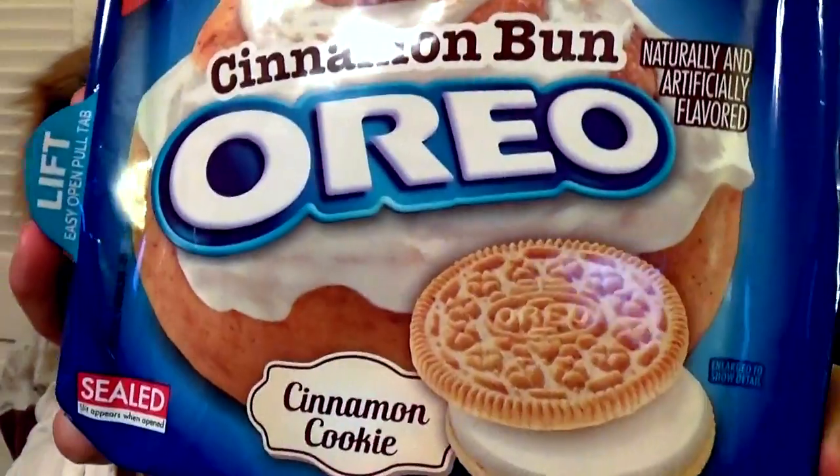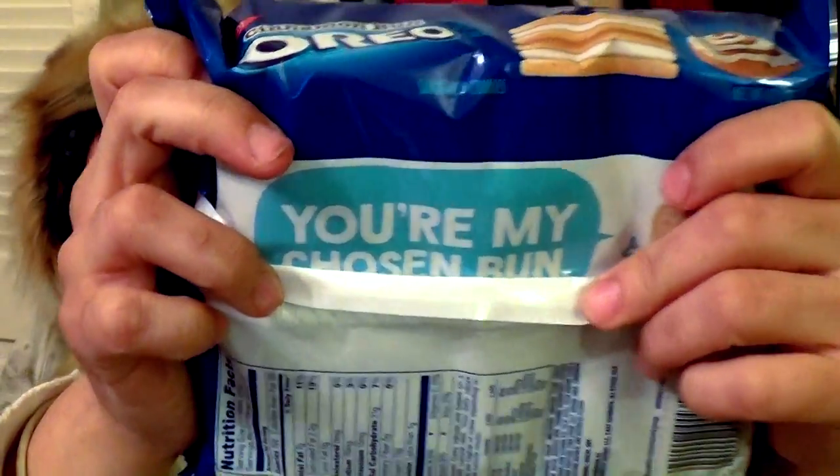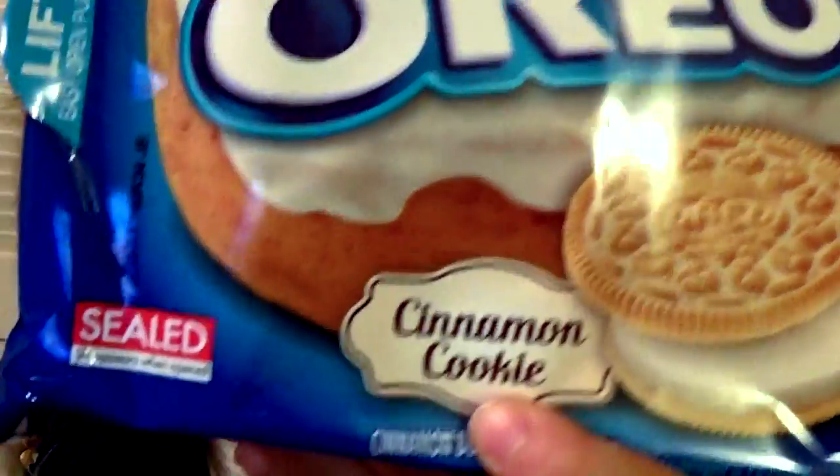The next flavor we're gonna try is Cinnamon Bun Oreo flavor. I just read the back of this and it says 'You're my chosen bun' — funny. I was excited about this one because I love cinnamon buns. It says 'cinnamon cookie' but then underneath it says 'cinnamon bun flavored cream.' Let's open it up and see what they look like.